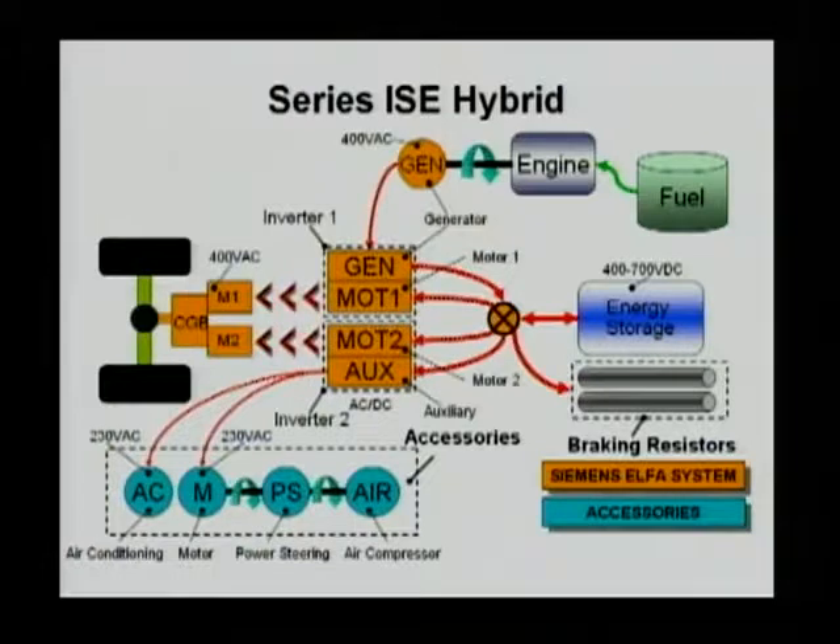But the power from the two motors may not be able to be absorbed by the energy storage system. Any storage system has a certain rate at which it can absorb energy. So if the energy storage system is not big enough to absorb all the energy, you can consume that energy in a braking resistor rather than burning it in a traditional hydraulic brake.